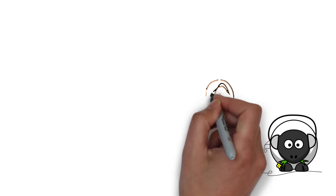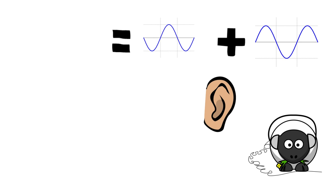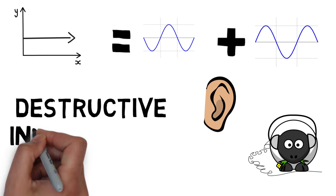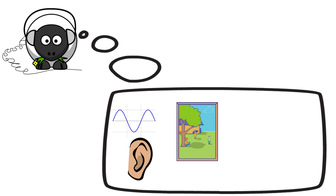Noise cancelling earphones essentially listen to ambient noise and produce an opposite sound wave to cancel out the unwanted sound using destructive interference. Noise cancelling earphones produce this negative wave by listening in to the outside noise.